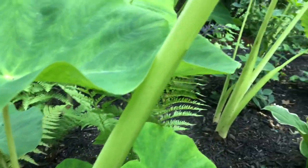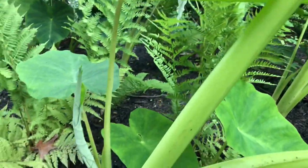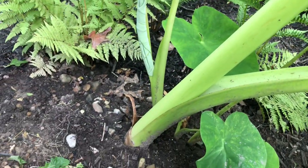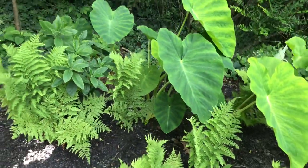It could just be normal, but I haven't seen very many leaves like that while growing them. This is the first year that I am growing them in ground and I am not fertilizing my in-ground elephant ears, so that could be a lack of nutrients in the soil.